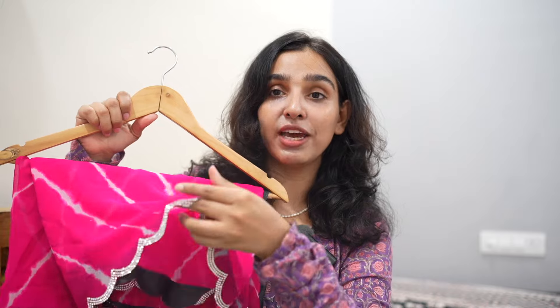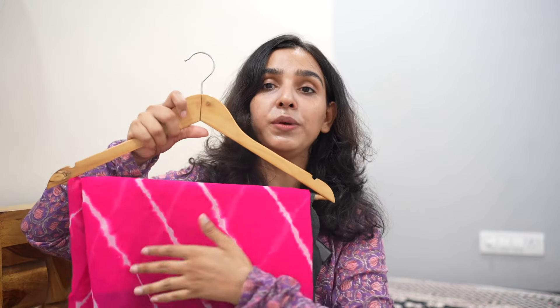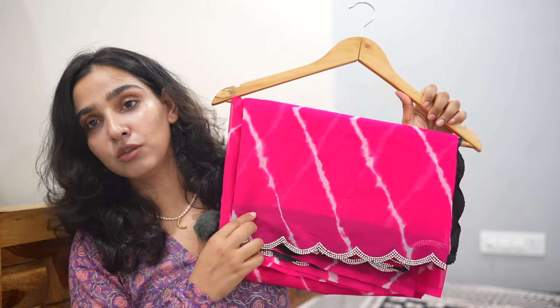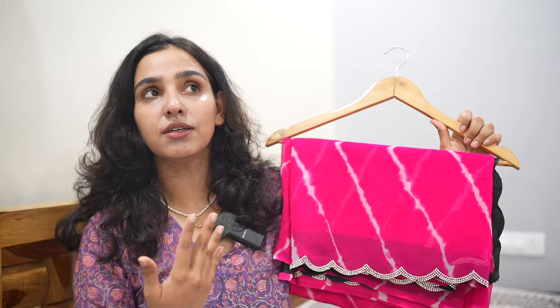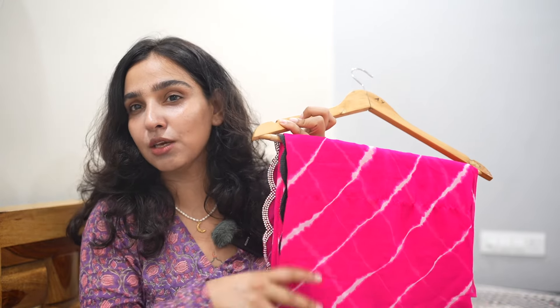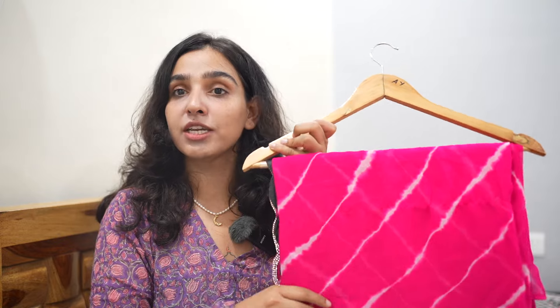Next is a Leheria saree. The fabric is a little heavy, so this saree is more suitable for a dinner date or an evening outing — it gives a more perfect evening look. I purchased it under 1600 rupees. Leheria sarees are not out of fashion. If you want to wear it once or twice, I prefer styling this saree. The sarees in this collection are fabric chiffon, georgette, and lightweight — very comfortable and breathable.